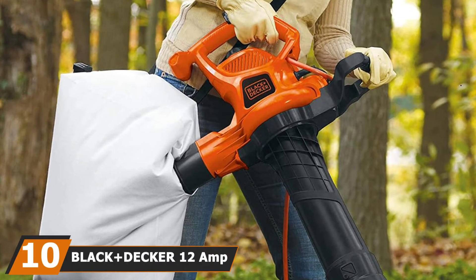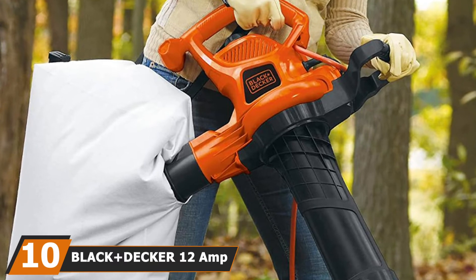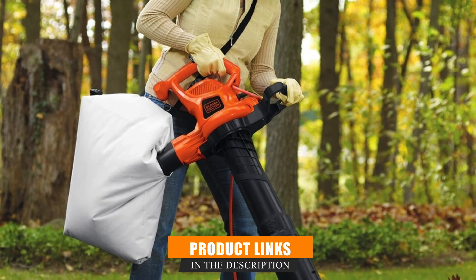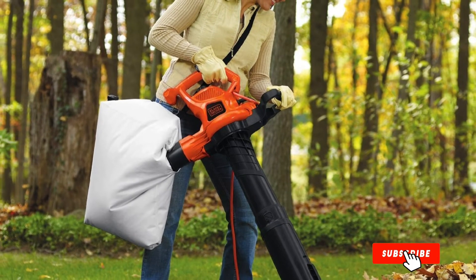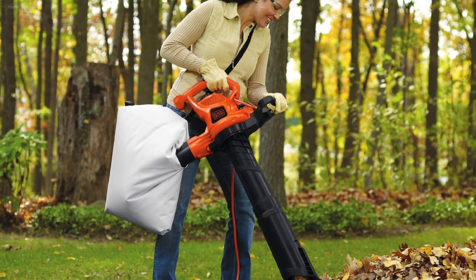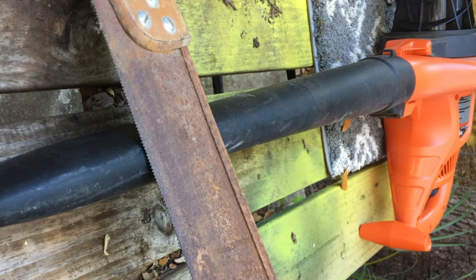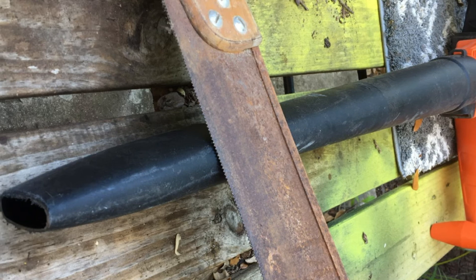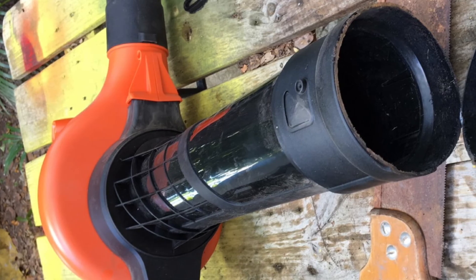Finally, the number 10 position is dominated by the Black+Decker 12 Amp 3-in-1 Electric Blower. The Black+Decker BV3600 makes it easy to keep your turf, back deck, garden, and outdoor living space clear of leaves. Users report the Black+Decker leaf vac sucks up grass clippings and small twigs in an instant. The leaf vacuum features a two-speed switch for controlled cleaning, an anti-clog impeller, and a built-in cord retainer to help prevent the cord from unplugging during your work. The BV3600 also boasts a 1.5-bushel leaf collecting bag.